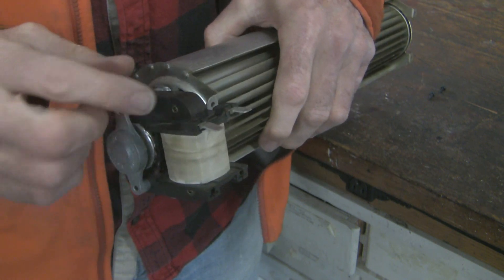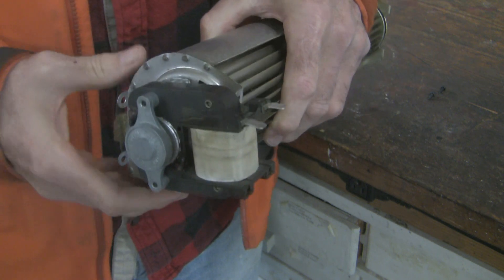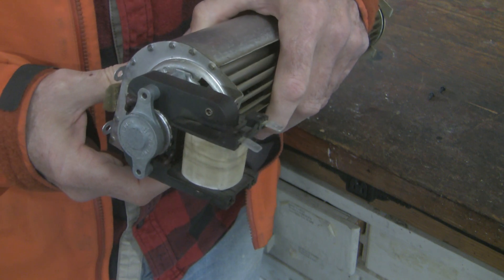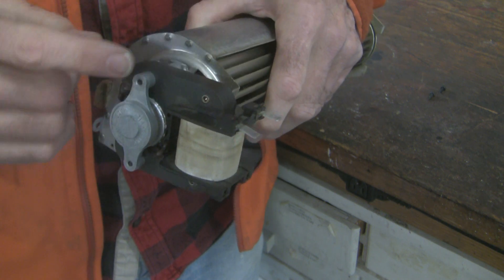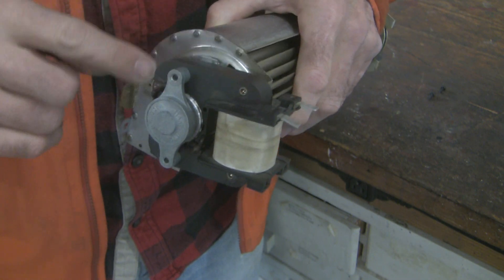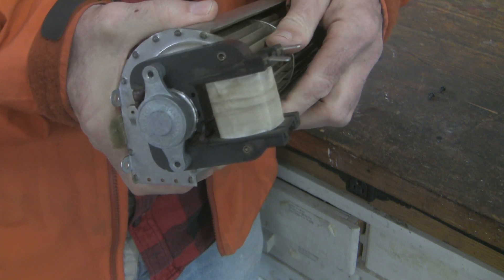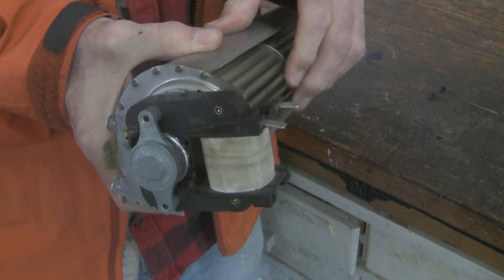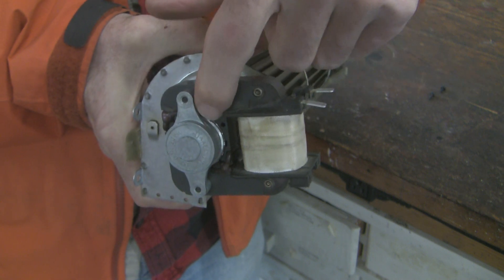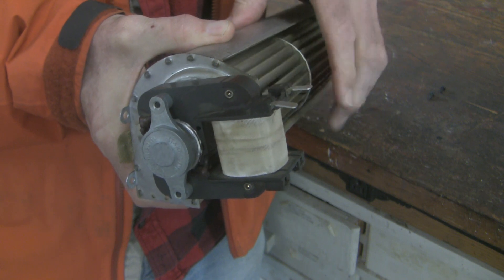AC current comes in here and goes to a single coil. What I find most interesting about this motor is that there are no start windings and no start capacitor — it's very simple. This is the laminate core right here, an iron core that helps propagate the magnetic field. When the motor spins in this direction — which is the way it normally spins — it rotates the little squirrel cage down there. You can actually see it moving.